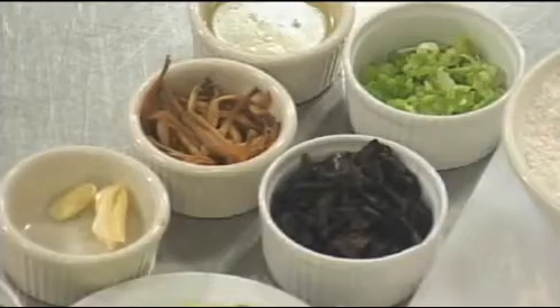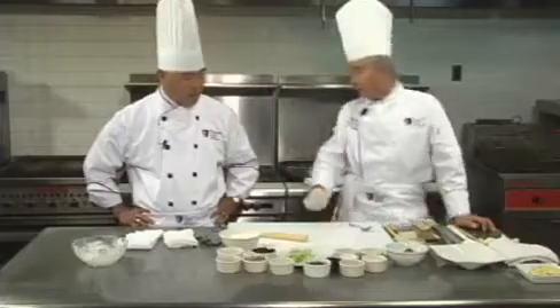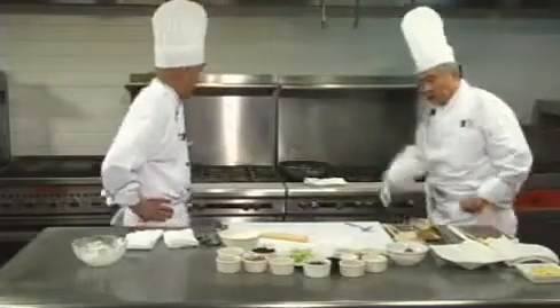So lily buds, tree ears, and egg are the two major ingredients — together with the egg — that make this an authentic mushu pork. These are the major ingredients for this particular dish. All right, Chef, take it away.